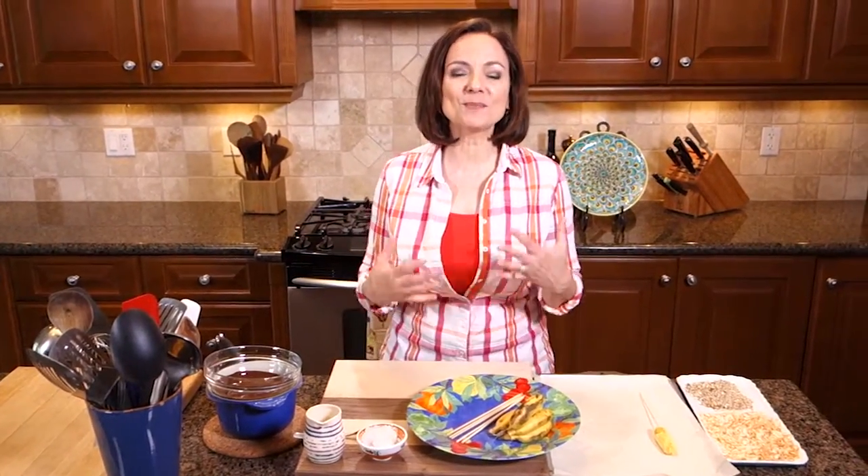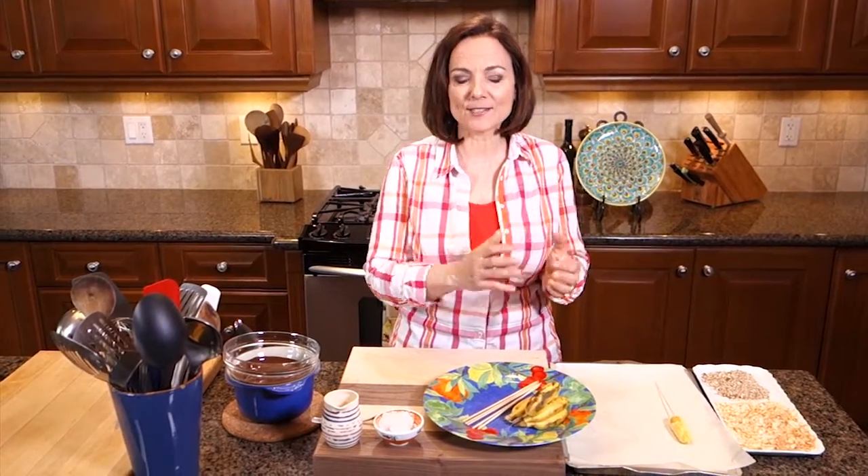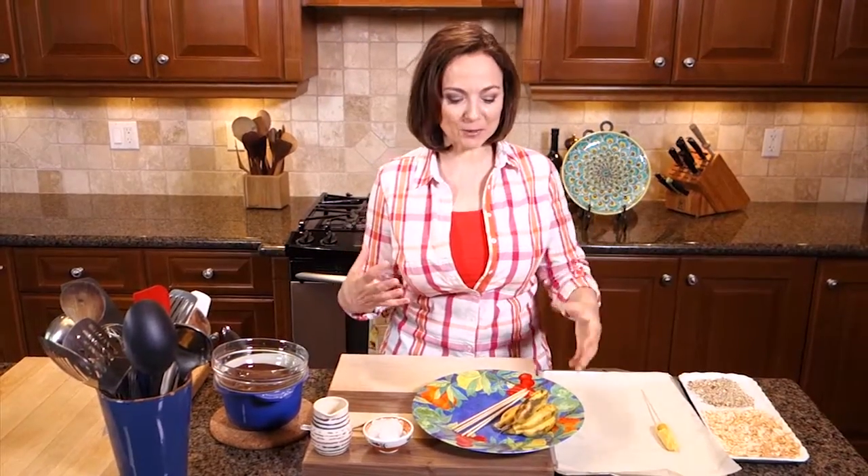Hi, I'm Christine Cushing. Welcome to today's episode of My Favorite Foods. Today I'm going to take one of my favorite combinations — bananas and chocolate — and turn them into a really amazing dessert with only four ingredients.